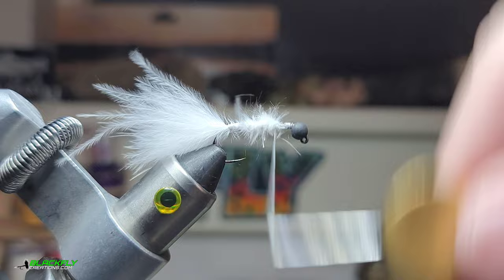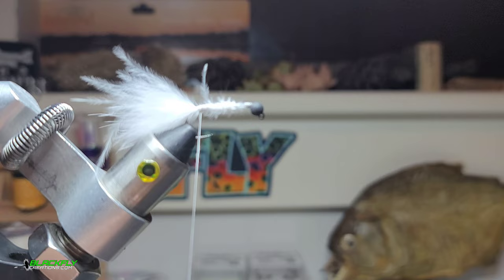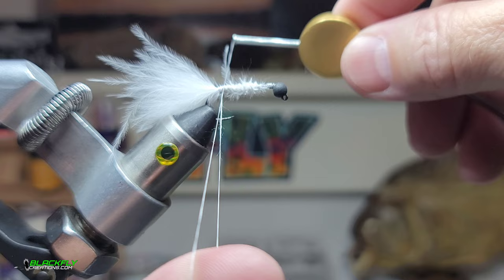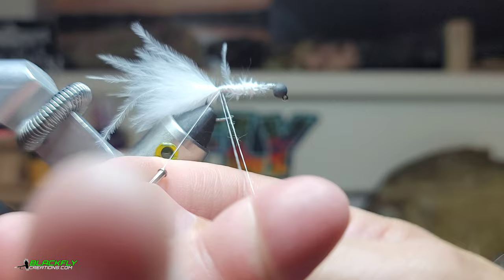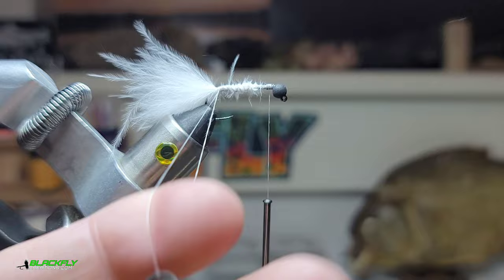Work our thread back — I apologize for my voice, I've been sick. Fold the thread around my finger and we're going to create what's called a dubbing loop. Go around it a couple times and then advance our thread forward. With the dubbing spinner, hook it into the loop and just let it hang for a minute.